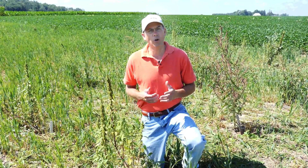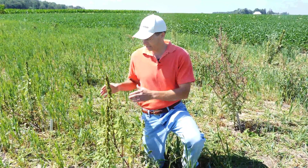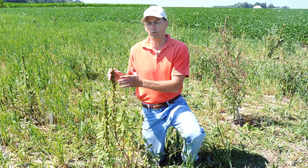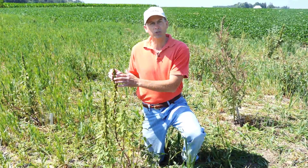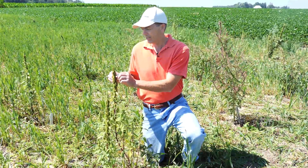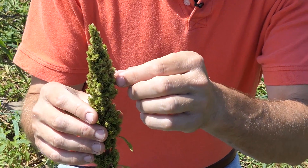Right now I'm standing in front of red root pigweed. This one's easily identified as red root pigweed because it has hairs on the stems and also has this very distinct inflorescence. There are many branches or terminals to this inflorescence, but as you can see they are highly compressed, forming this cone-like inflorescence.